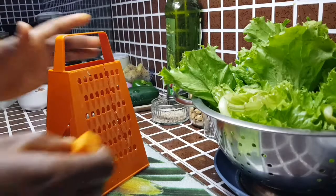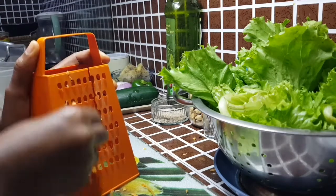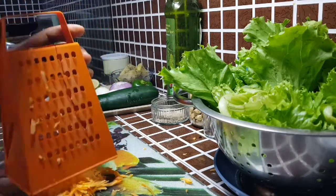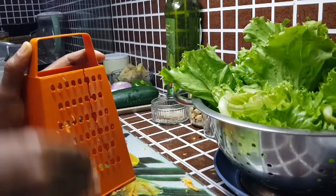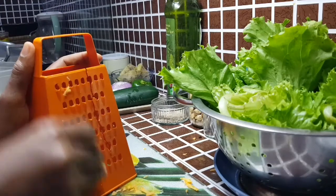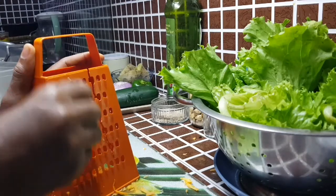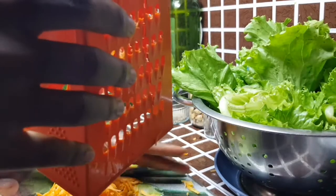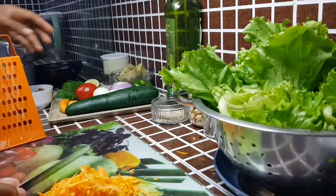I'm starting off by shredding some of my carrots. You can decide to cut them into any shape if you don't want to shred — that's cool. But shredding makes it easy to chew and it's child-friendly, so if you have kids it's advisable to shred your carrots. I'm done shredding — I haven't shredded all the carrots but I've shredded the majority.